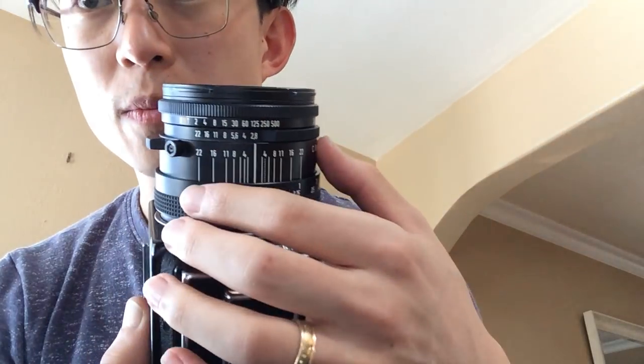The cool thing with the Hasselblad lens is the shutter speed goes from 1/8 of a second all the way to 1/500, and you can also adjust your aperture directly on the lens. The really cool thing is if you turn around the lens and look at the back, it shows you the EV rating.